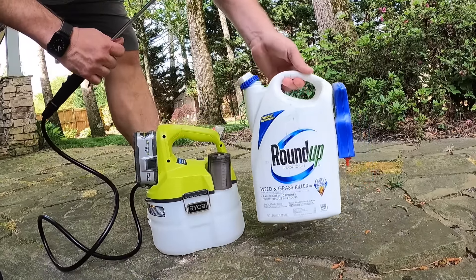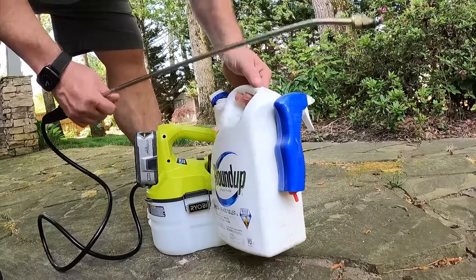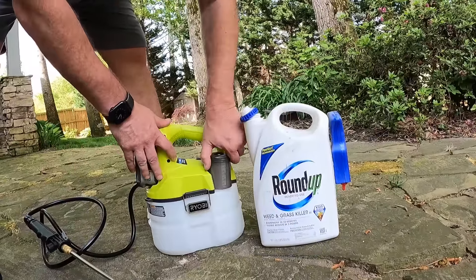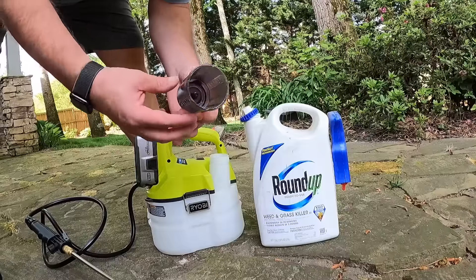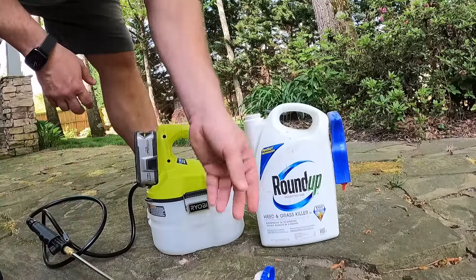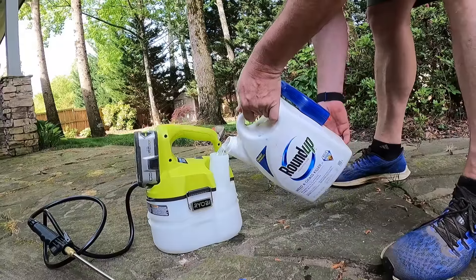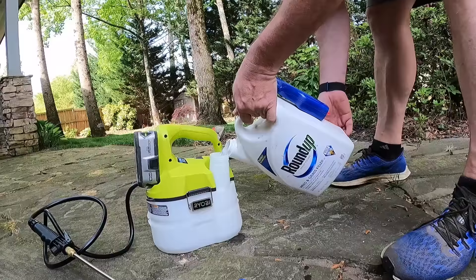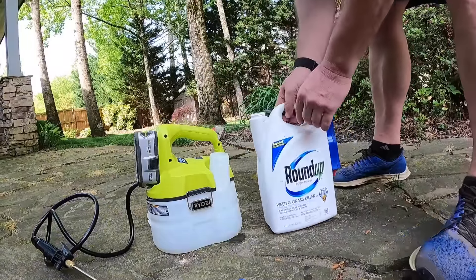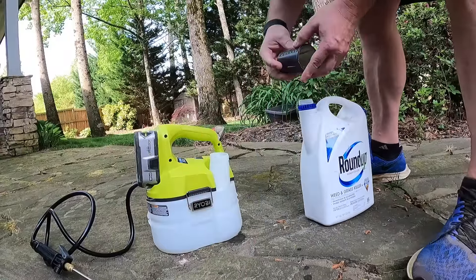Over the years I've used the kind of Roundup with the handle — you squirted it and didn't have a lot of aim or a wand to get all the way down. Roundup does make some disposable-type products, but let's load this up. It's pretty simple, you just open it up. It did have some measuring capabilities, so if you're putting in other chemicals, you pull this off — makes a little bit of a mess — and you load it up. You're not supposed to operate the motor if nothing is in the tank. This tank is a gallon and holds all this pretty easily. Put the lid back on and we are ready to go.